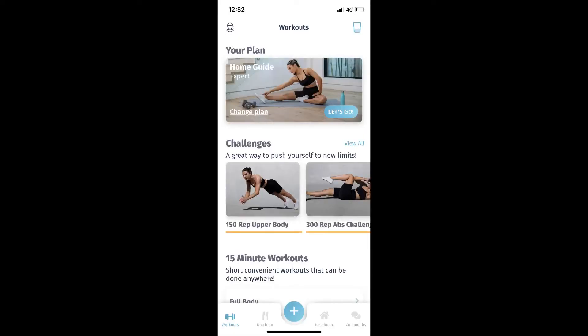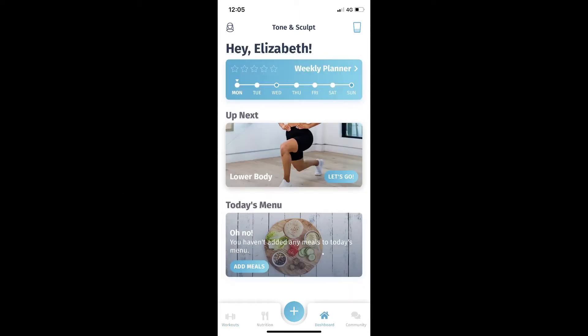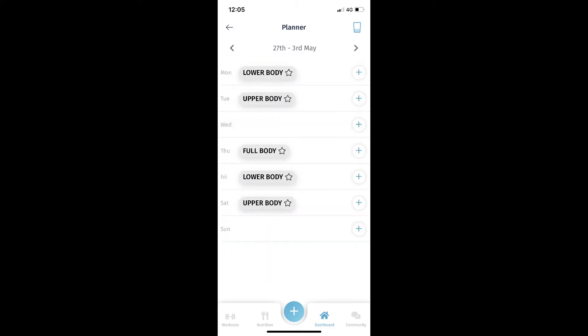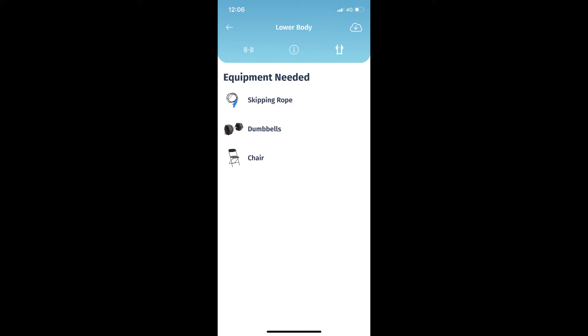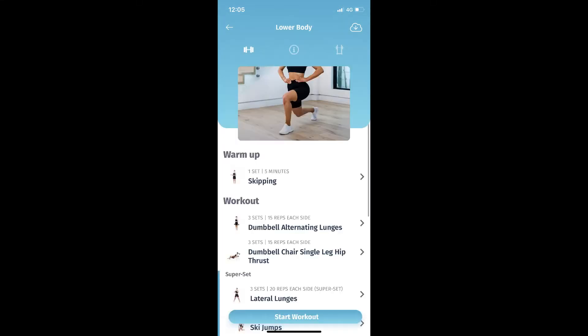Moving on to the Tone and Sculpt home guide. I've gone for the expert level, but there are beginner, intermediate, advanced, and expert levels to choose from. The app looks very neat and organized. This is the workout split and the weekly planner view. You can swap workouts around to different days, and for every single workout it gives you the equipment needed and the muscles used for each exercise.